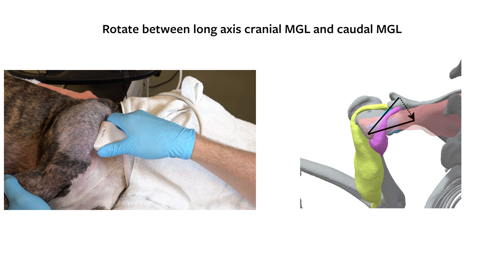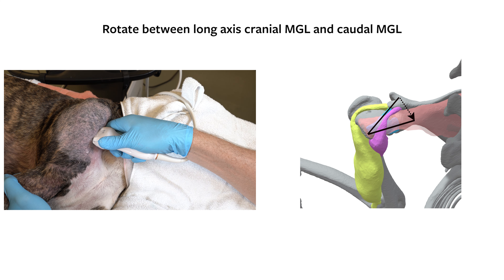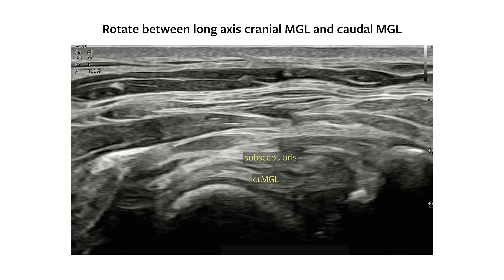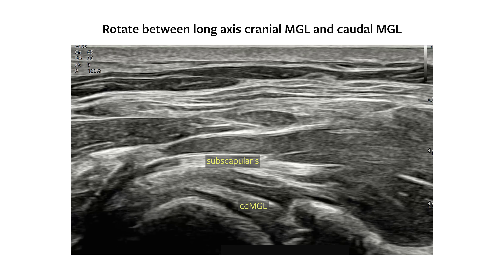Return to a long axis cranial pole MGL image. Find the caudal component of the medial glenohumeral ligament by rotating the proximal end of the probe caudally across the joint. During probe rotation, the subscapularis can be visualized transitioning from short to long axis and therefore distinguishable from the deeper caudal band of the MGL as it runs parallel to the subscapularis also in long axis.